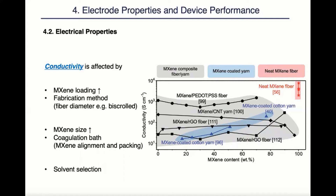The MXene flake size and coagulation baths also play a role. As we can see from the neat MXene fiber research, even though they all have high conductivity, the highest was exhibited by the fibers with large MXene flakes solidified in coagulation baths, which gives the large flakes good alignment. Solvent selection also plays a role because, as we know from literature, MXene flakes often exhibit higher conductivity in aqueous solutions than in organic solvents.